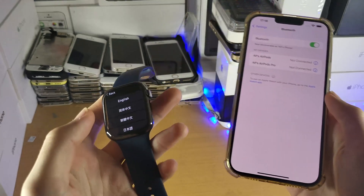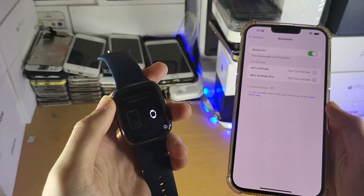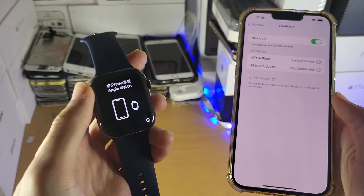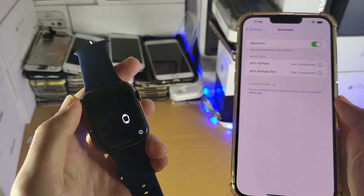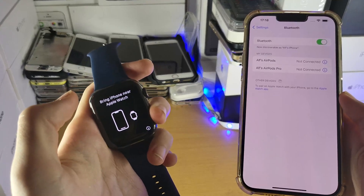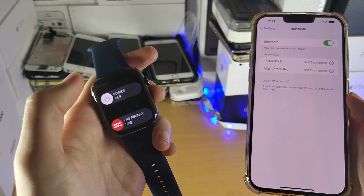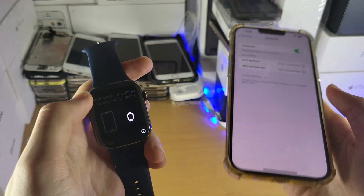If you do not see it, on the Apple Watch itself you want to make sure you are on the page which says 'Bring iPhone near Apple Watch.' If you aren't sure how to get to this page, just hold the power button for a couple of seconds, power off the Apple Watch, then power it back on. As long as it's not set up, it will be brought to this page.